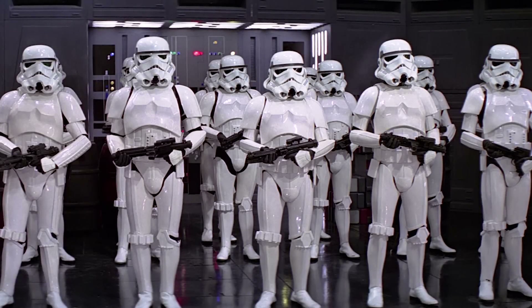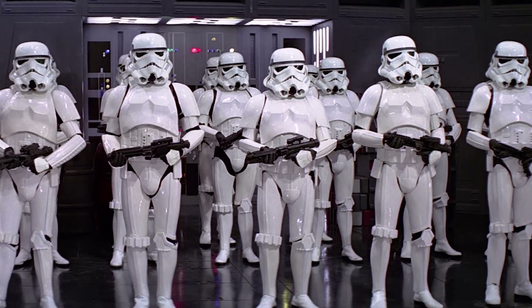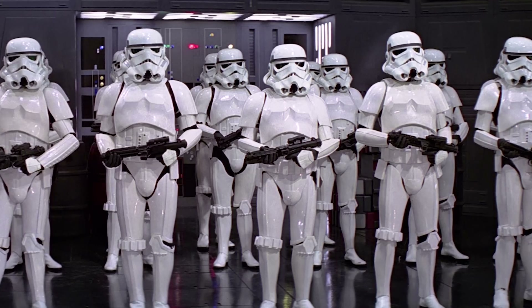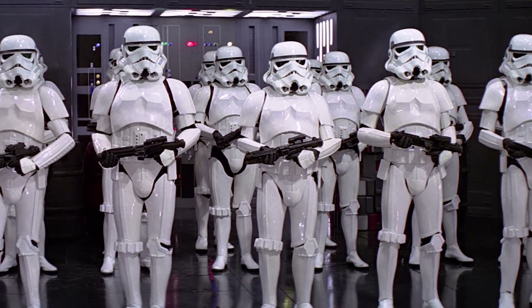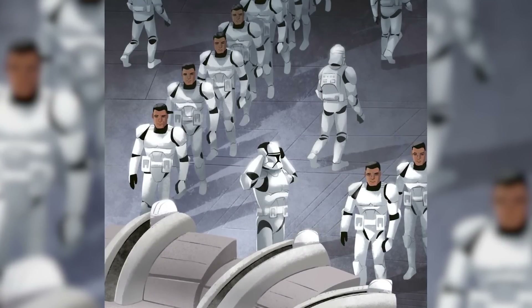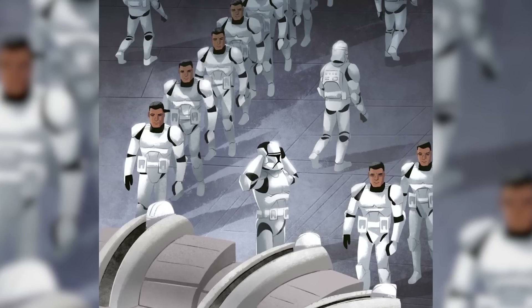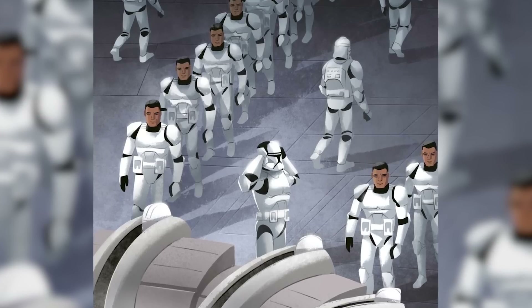The gleaming white armor of the galaxy's elite soldiers has been a staple of Star Wars since the beginning, from the release of A New Hope straight through to the modern day. Since the release of the prequels, Star Wars' plastic armor has become associated with the Republic's clone troopers as well. In Clone Wars era media, the so-called Boys in White serve as the symbol for an era of chaos and change, the last defenders of a crumbling Republic.